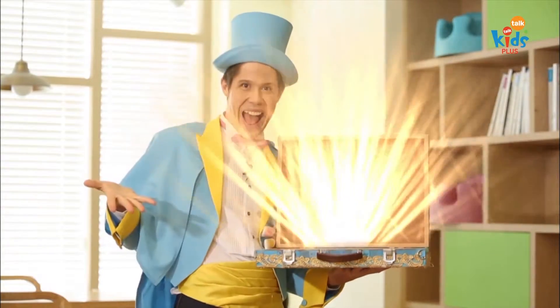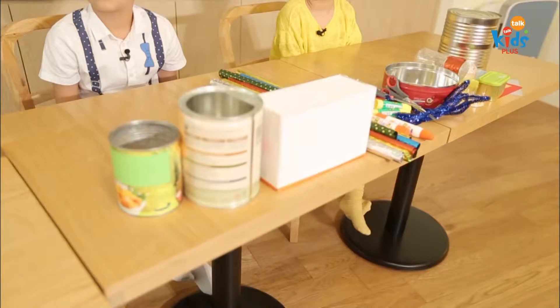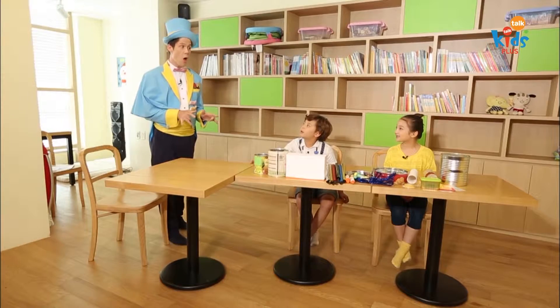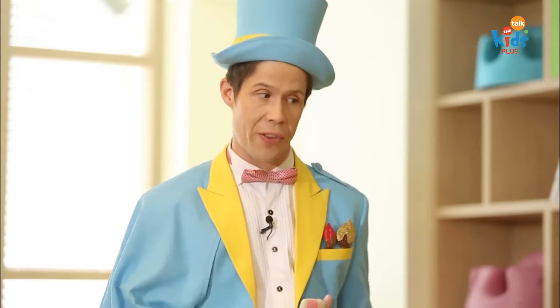Tada! Wow! Alright, now like you saw, we are going to make instruments out of recycled things.